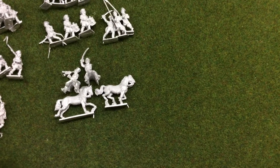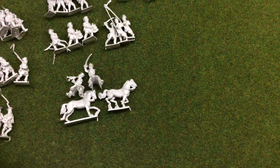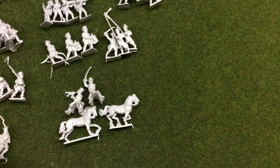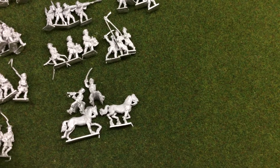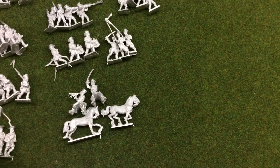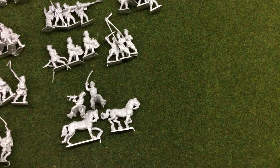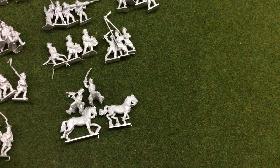I got a couple of dragoons because I pinched a couple from my regiment waiting to get painted. The dragoons have changed - I had an insight into the design changing. The buttons are on the outside and they're a more robust figure. They're still lovely, just a wee bit different from the dragoons I have, but they'll fit in no bother.